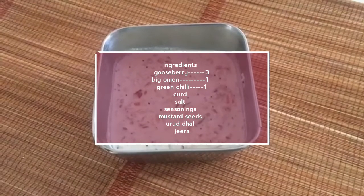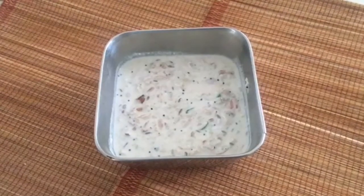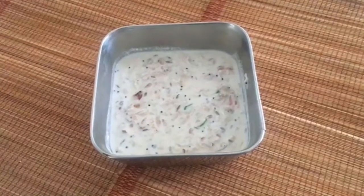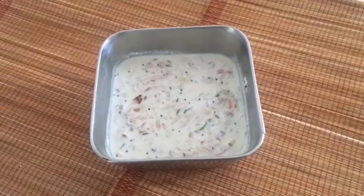Hi viewers, how are you all? This Nellika Thai Pachadi is a purely Indian dish. This is North India and South India — there is a difference. We can learn a little bit.